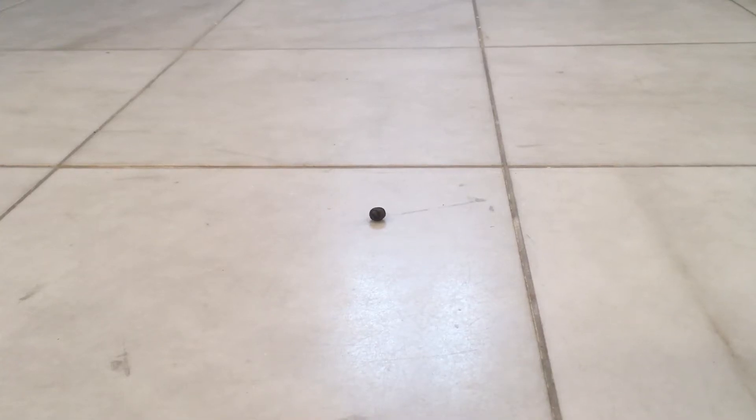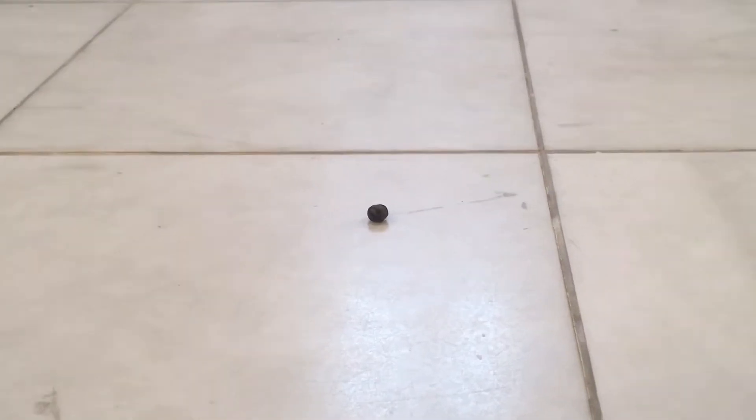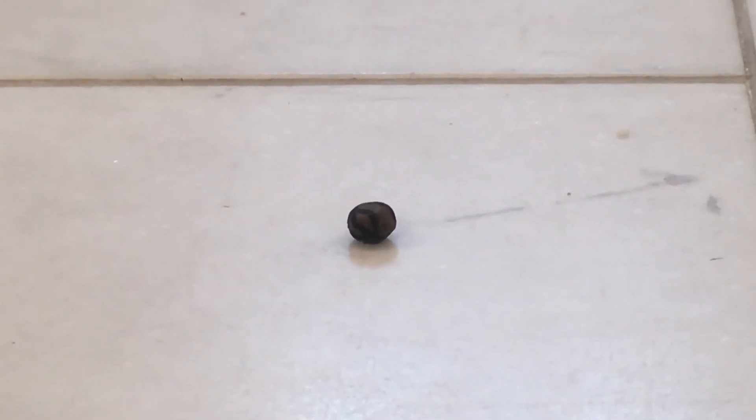Hi guys, Titanity at P here, and I'm going to show you this little basketball right there. It is a bit hard to see the lines because of the lighting.